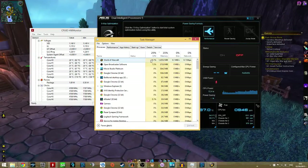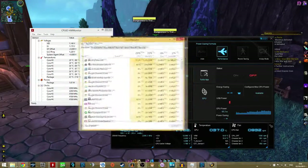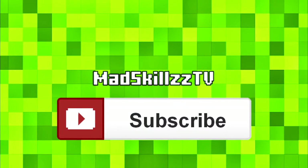I have this overclocked to 4.2 GHz, with DDR4 RAM and an ASUS motherboard — you can also see this from ASUS AI Suite 3. All I can say is that it's a very good CPU. It fits me well because I like to stream, game, and record at the same time, so this helps me a lot. Thank you guys for watching the video. If you enjoyed it, please subscribe or like the video down below. If you have any feedback, please leave a comment — I am planning on doing more of these videos.